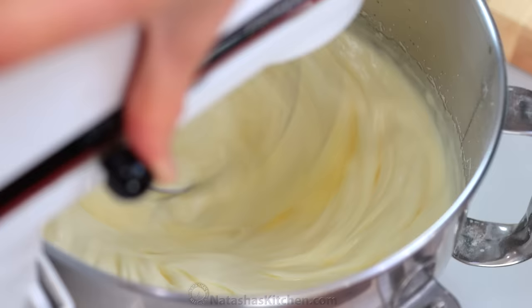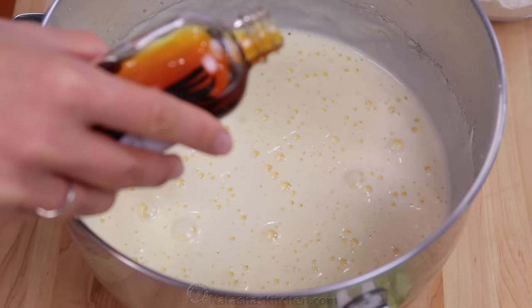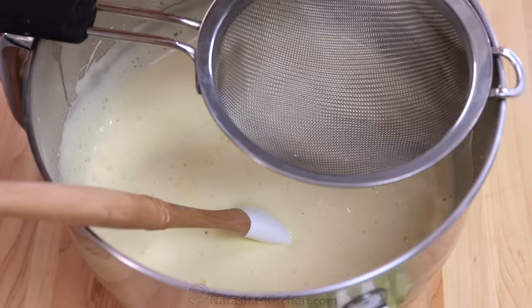The mixer has been going for about eight or nine minutes. Notice that a thick and fluffy ribbon forms when you pull up the whisk — it's just right. Quickly fold in one teaspoon of real vanilla extract for a little extra flavor and mix just until blended. It's important not to over mix this batter because you're relying on the volume of the eggs for the cake to rise.